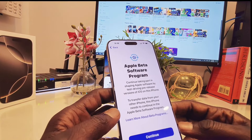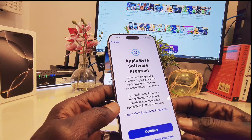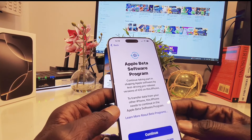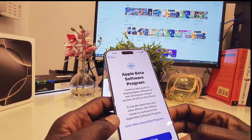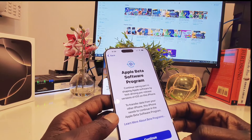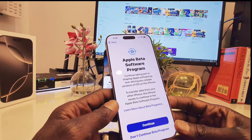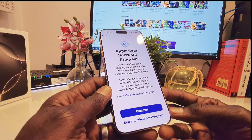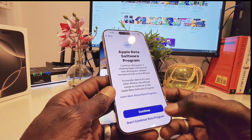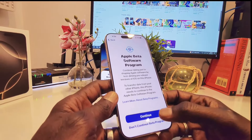Apple beta software program — I'm on a beta program right now. Continue taking part in shaping Apple, et cetera. I don't know if I should use the beta program right now because I want to show you if iOS 18 on this device comes with Apple Intelligence. I'm going to continue without the beta program — actually, let me just continue.